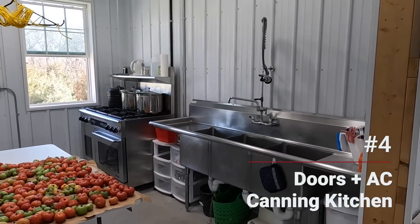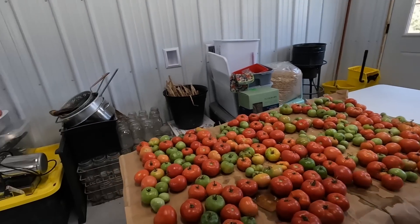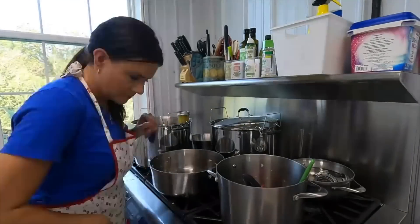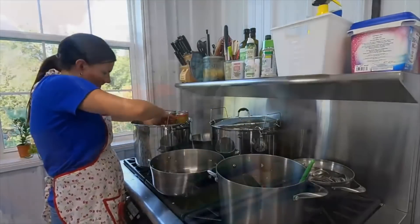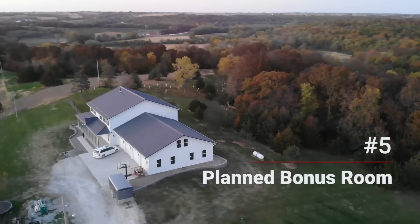The canning kitchen change: I'm a big outdoorsman and we have a huge garden, so we're constantly using our canning kitchen. The major issue is having it open to the rest of the garage — it makes it much harder to keep clean. When you're canning, you create a lot of heat, so it would be nice to have it isolated for cleanliness and to keep it cool while working in there. Since we lived in the garage, we really didn't notice the problem until last summer, when the light bulb went off. We had treated it like an open-concept kitchen.